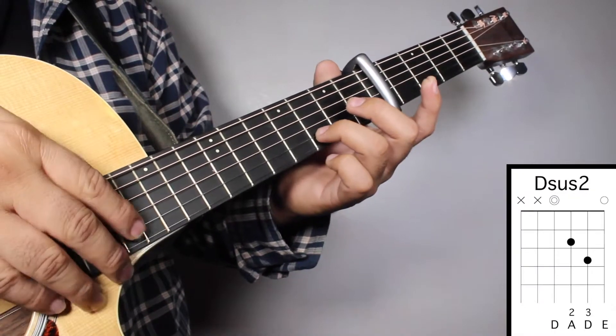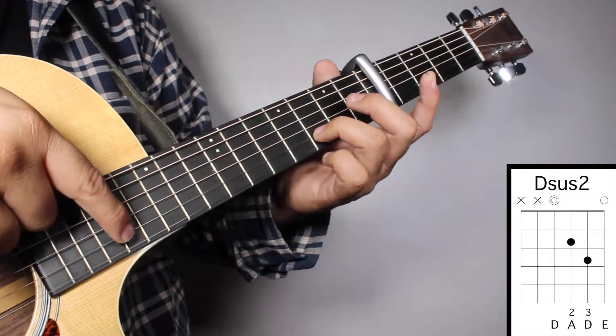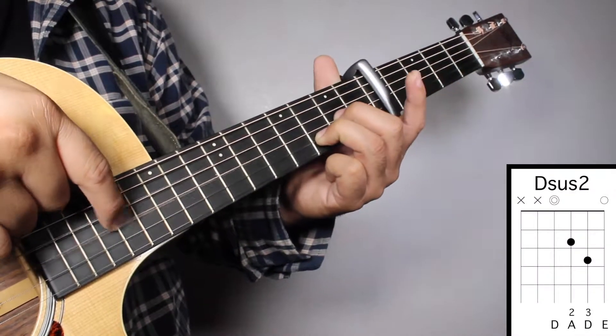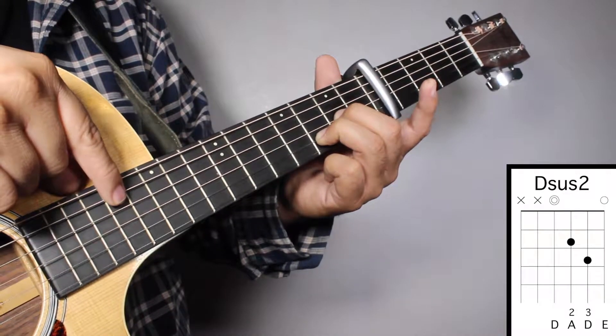Chord number 2, D sus 2. Finger number 3 on your 3rd fret 2nd string. And finger number 2 on your 2nd fret 3rd string. And we're going to strum from string number 4.